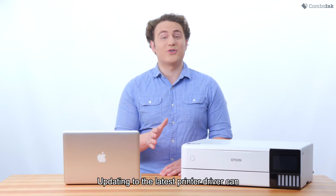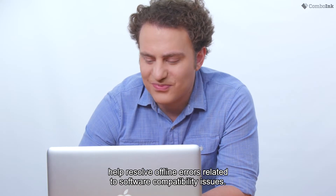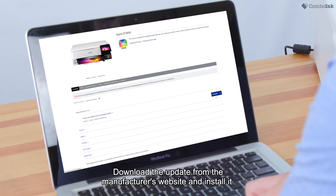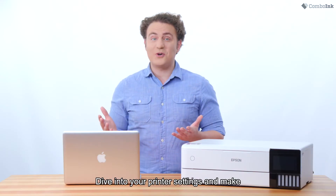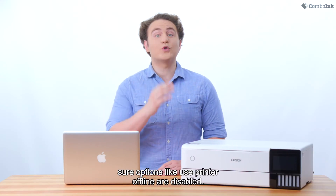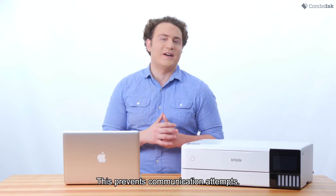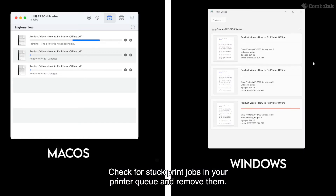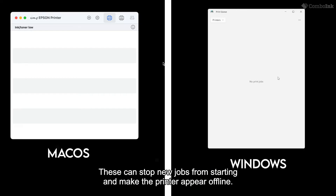Updating to the latest printer driver can help resolve offline errors related to software compatibility issues. Download the update from the manufacturer's website and install it. Dive into your printer settings and make sure options like 'use printer offline' are disabled, as this prevents communication attempts. Also check for stuck print jobs in your printer queue and remove them, as these can stop new jobs from starting and make the printer appear offline.